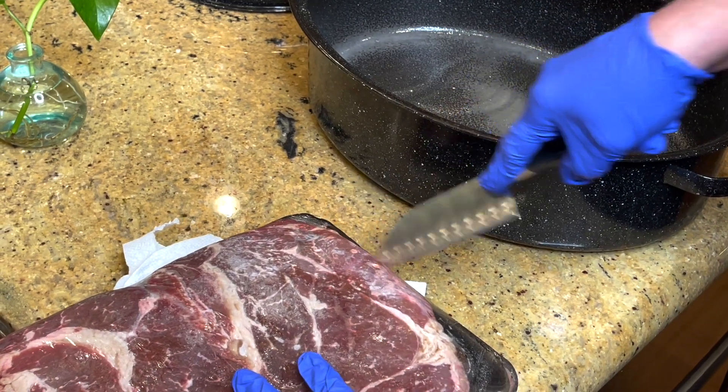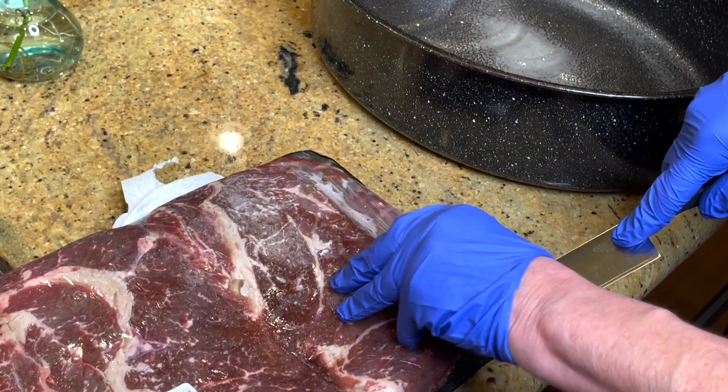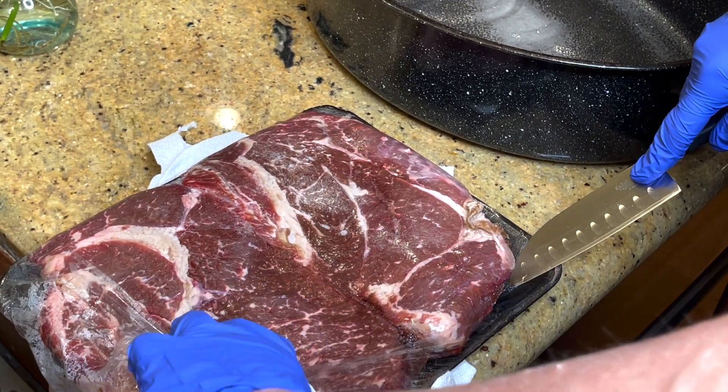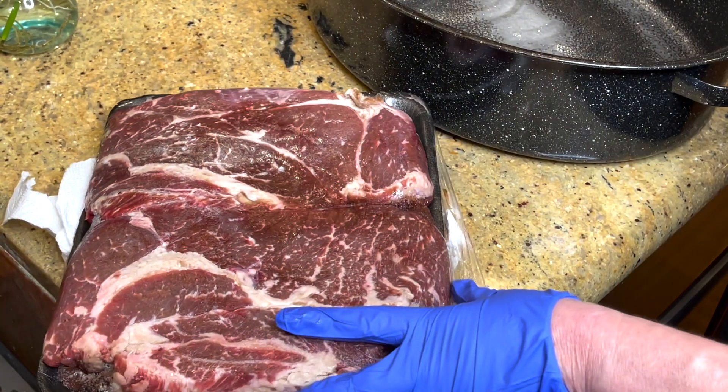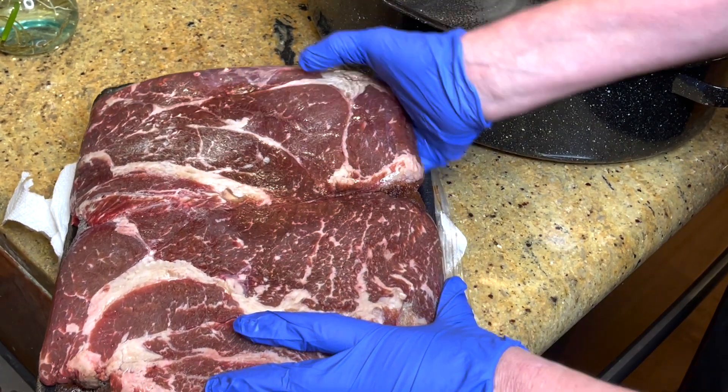When I was a young cook just starting out, my mom always made pot roasts on Sundays. I wanted to emulate her, but I could not make a pot roast to save myself — I tried browning it, I tried everything I knew to do.